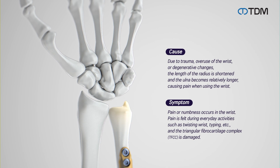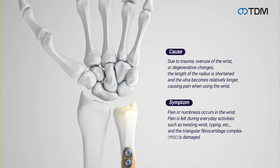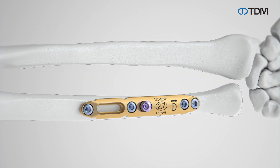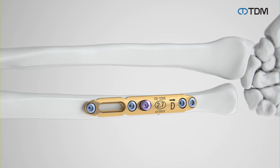The ulna shortening system is used for ulnar shortening procedures in cases where there is a significant difference in length between the radius and ulna due to trauma, excessive use of the wrist, or degenerative changes causing the radius to shorten.